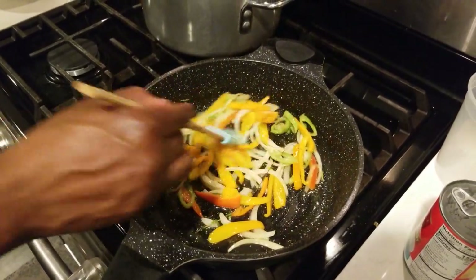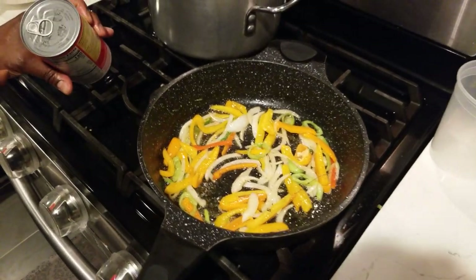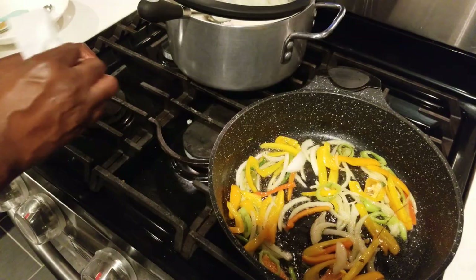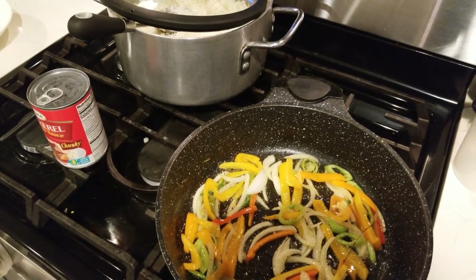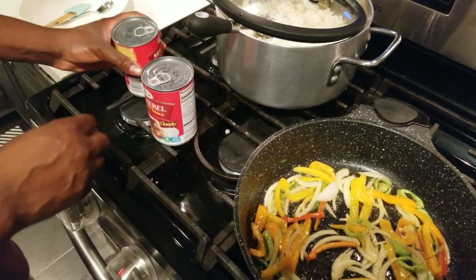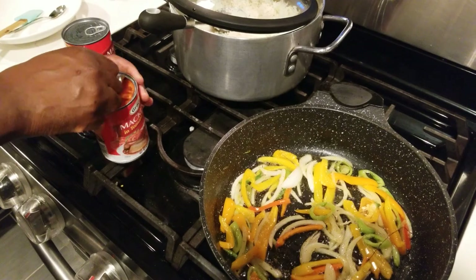I'm sweating off the vegetables for five minutes, not more than five. After that, open the mackerel and put it in. These cans come with keys on them. What I normally do before opening is get a piece of napkin and clean the top — you don't know what's on there, there might be dust from sitting in the store too long. Clean the top before you open it so nothing falls into your food.